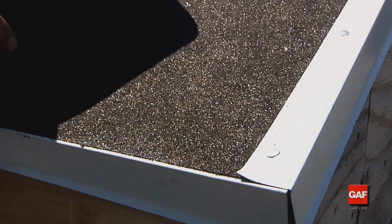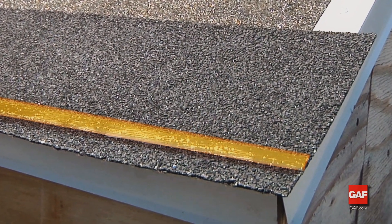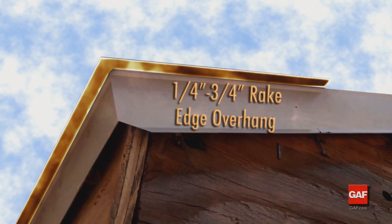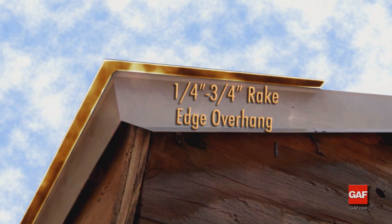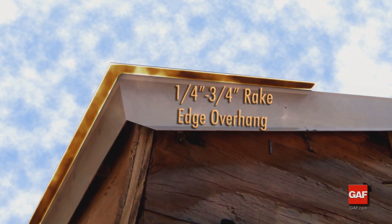Place the appropriate sized starter strip with the sealant facing up at the eave edge. For proper water drainage, both Pro Start and Weather Blocker starter strip require a one-quarter to three-quarter inch overhang at all eave and rake edges.